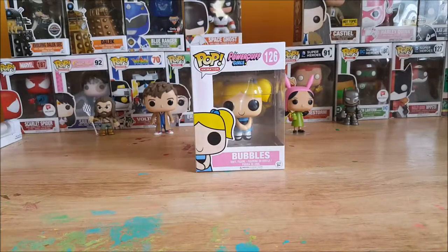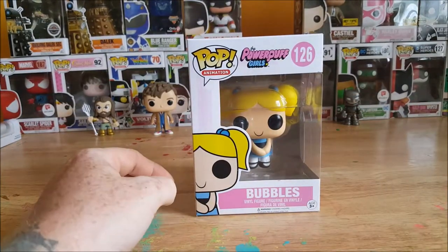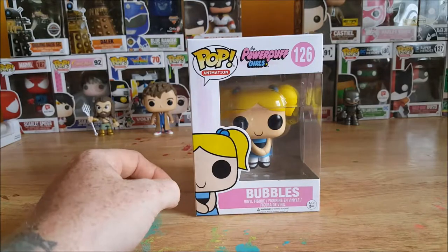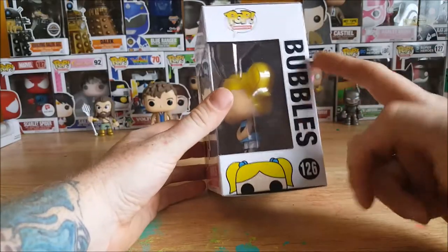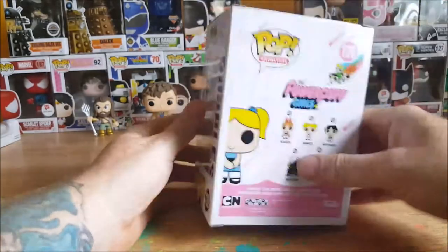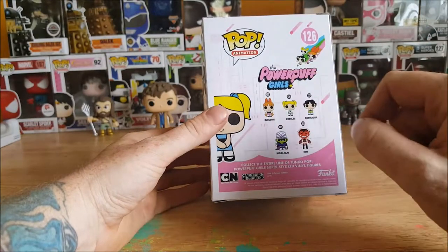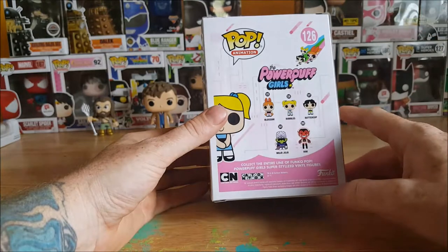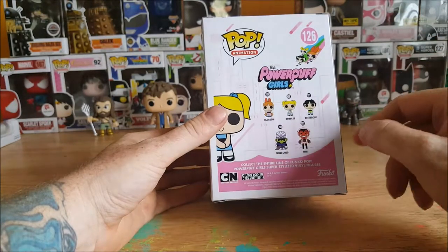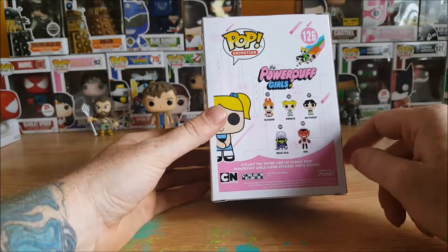Alright guys welcome back and as I said we are taking a look at the pop animation the Powerpuff Girls number 126 Bubbles Vinyl Figure. As you can see you got Bubbles here on the front, you got Bubbles on the side, 126 pop animation on the back. You've got the Powerpuff Girls — Blossom is number 125, Bubbles is 126, and Buttercup is 127, Mojo Jojo is 201, and Him is 202.